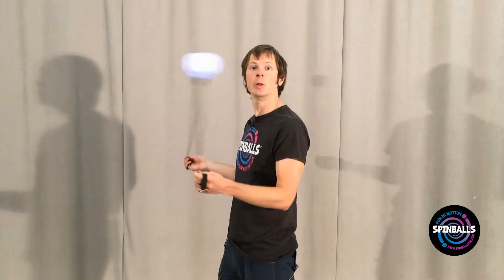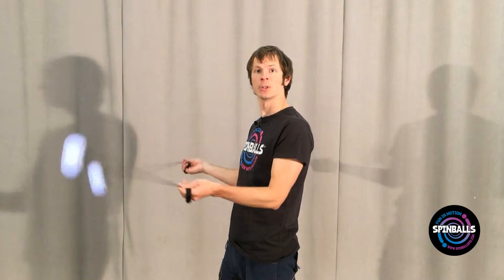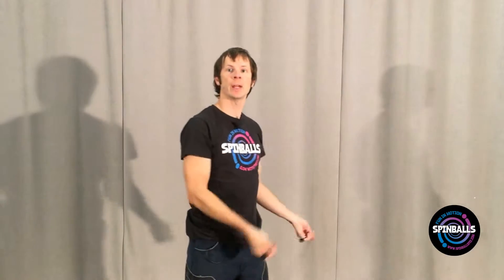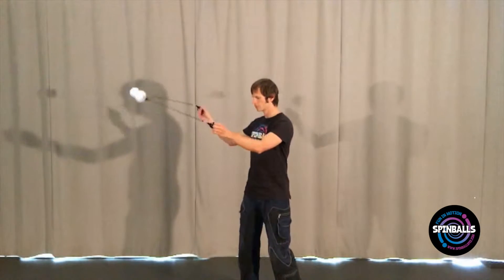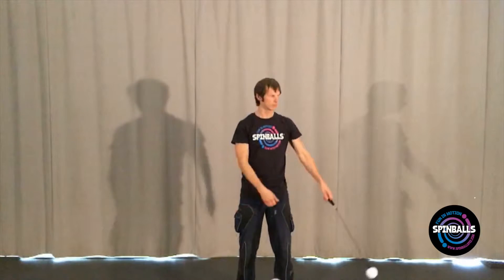Start by spinning the poi together, same in wheel plane, turning the poi forwards. As the poi swings away from you, sweep both of them down past your ankles and turn 180 degrees in the process. Allow the poi to swing back up towards you, appearing now to move in reverse.